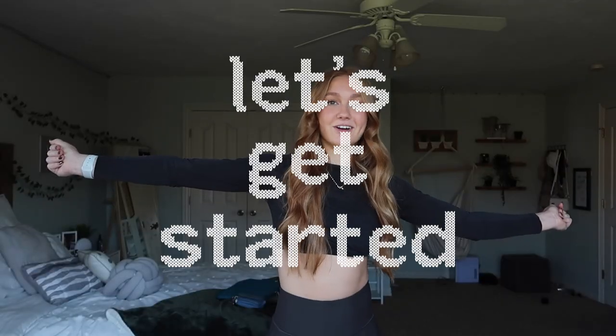Don't forget to subscribe — it's vlogmas, it's only day two. If you haven't watched vlogmas day one, watch that — it was like prepping for this. Stay tuned for all the videos to come. Let's get started.